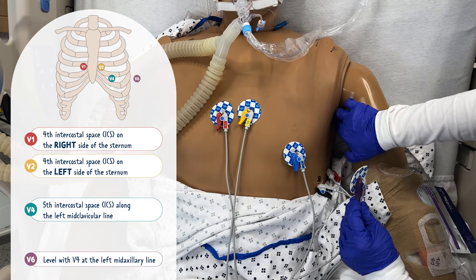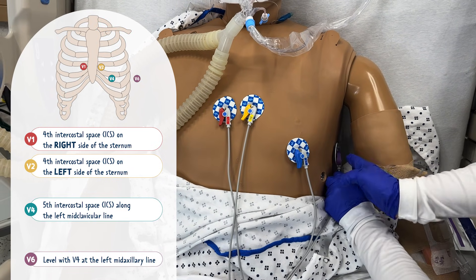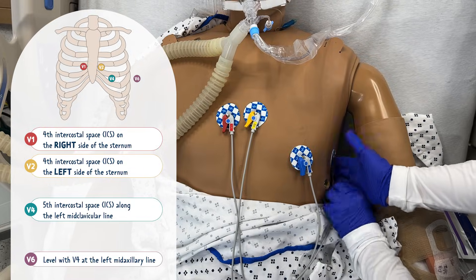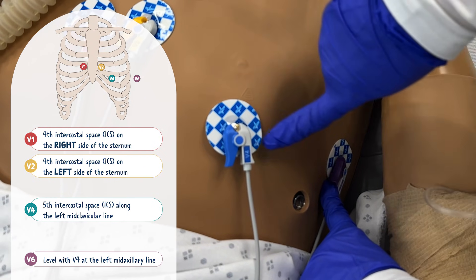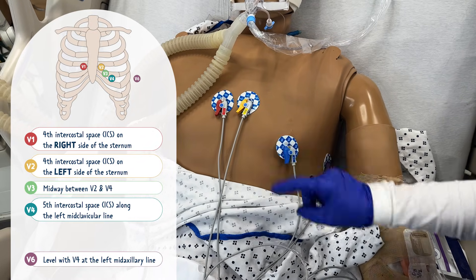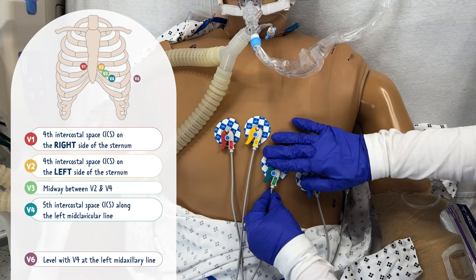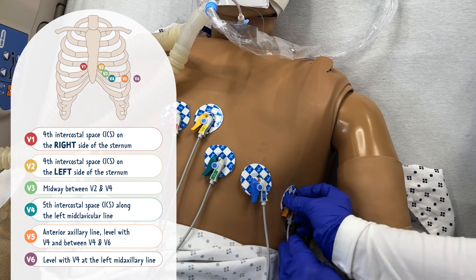Now for V6 — it's placed level with V4 along the left mid-axillary line, which is straight down from the patient's axilla. For the leads we skipped: V3 is placed midway between V2 and V4, and V5 is placed in line between V4 and V6.